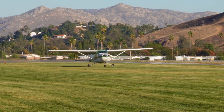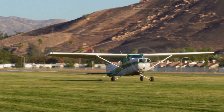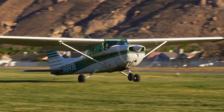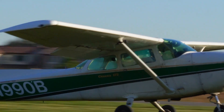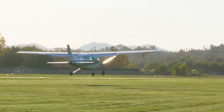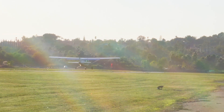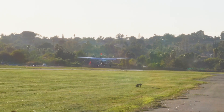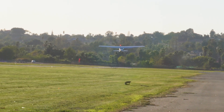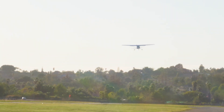Soft field technique is specifically geared towards handling takeoffs and landings on soft or unpaved surfaces such as a grass or dirt runway. The goal is to minimize the risk of getting stuck or damaging the aircraft. The technique involves keeping the aircraft light on the wheels to reduce friction during takeoffs and landings, employing proper pitch and power control, and utilizing gentle smooth movements.